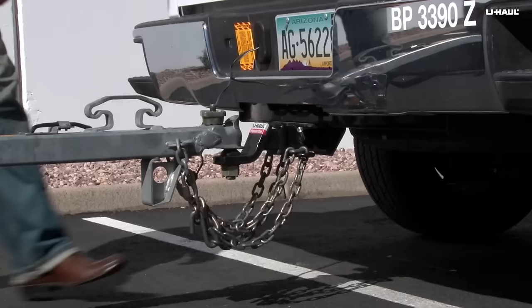Prior to loading, engage the parking brake on the towing vehicle and verify that the coupler hand wheel is tight and that the safety chains are secure.